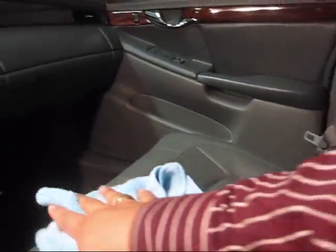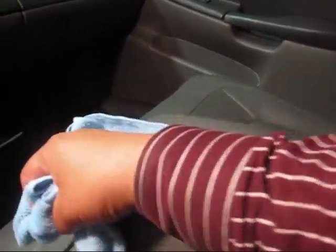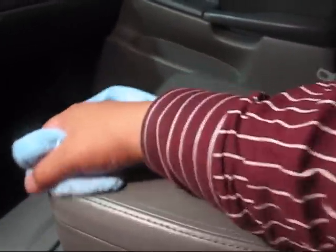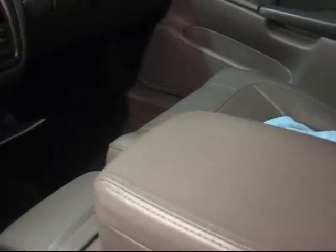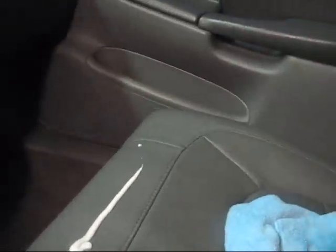It cleans and protects if the seats aren't too soiled. But if the leather is dirty, you cannot just put the conditioner on straight — you need to use one of the cleaners first. I didn't do it on this one because it's already clean. See, the towel is just as clean as it was when I started. That's what you would do with any of the products I recommended, doing the same routine on any part of the seats.